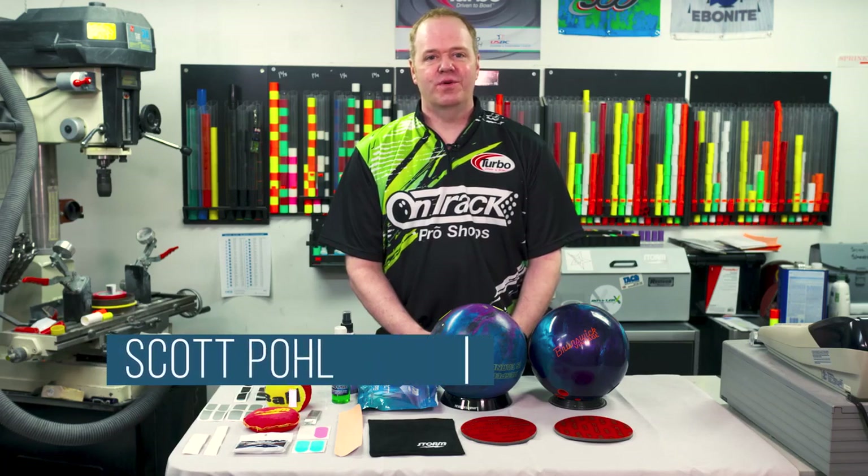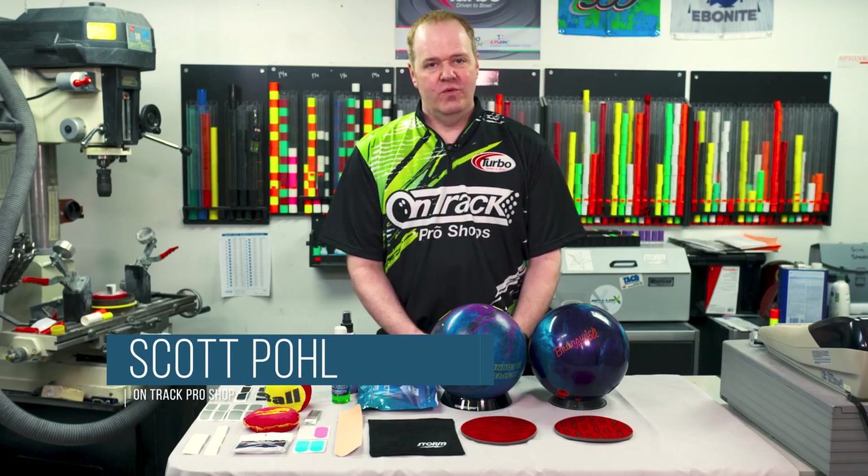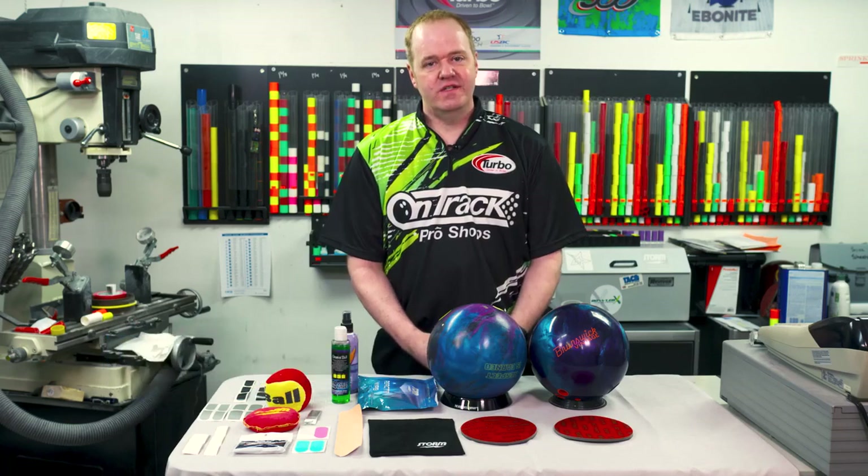Hi, Scott Pohl here with OnTrack Pro Shop, four-time Team USA member and a world champion. We're talking about today our accessories, especially for that tournament bowler.